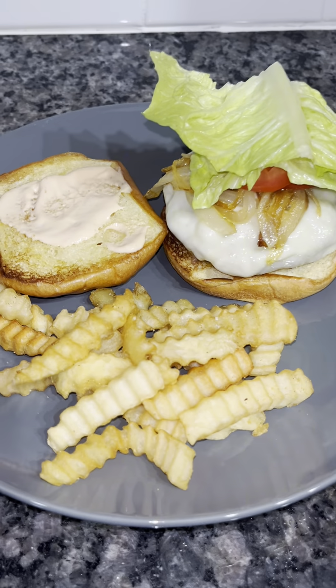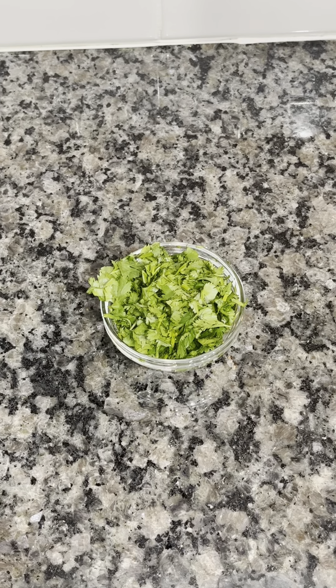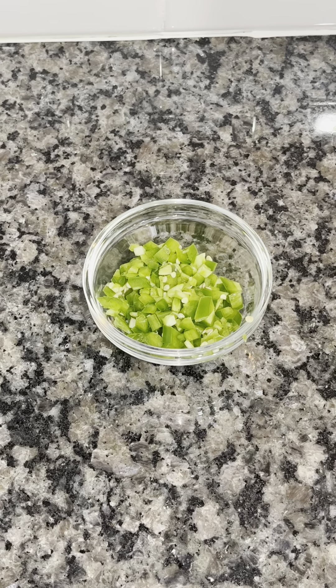I wanted to make a burger — not just a regular burger — I wanted to make a stuffed burger. I'm going to show you how I did that. Here I have two and a half pounds of ground beef, which you can get from the store or grind it yourself. I'm also using one small bunch of cilantro and one medium to large jalapeño, diced. If you like spice, use a large one.